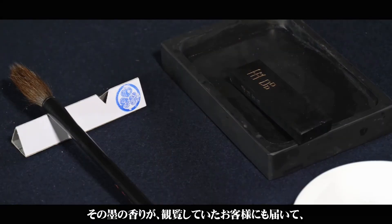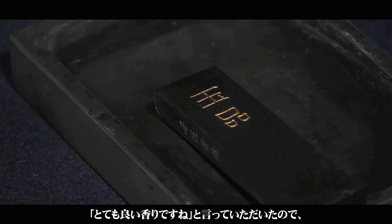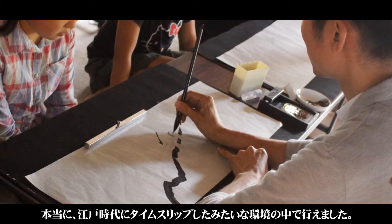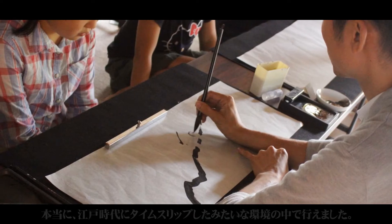この畳のお部屋で静かな気持ちになって墨をするところから始めます。大人の方も小さい時にしかやったことないとおっしゃって、小中学生は初めてやる子が多かったです。墨の香りが周りで観覧していたお客様にも届いて、「とてもいい香りですね」と言っていただいたので、江戸時代にタイムスリップしたみたいな感じの環境の中でワークショップが行えました。